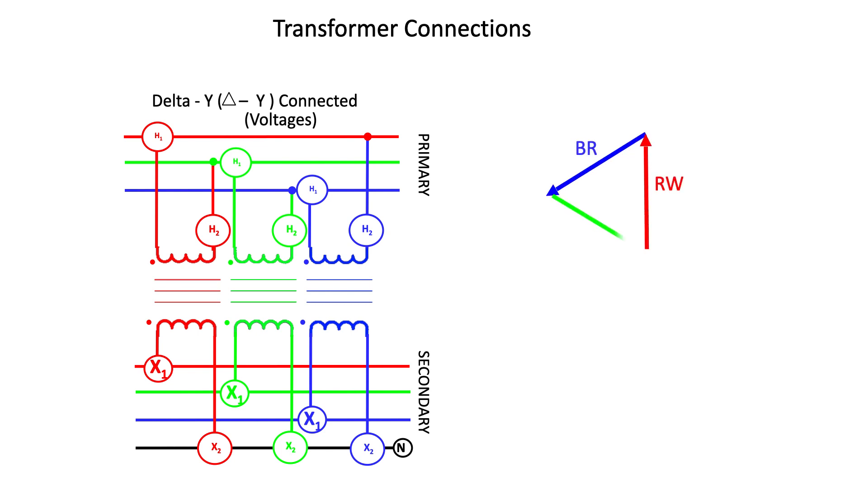The phasors would look like this. You have the H1 to H2 forming the red-to-white voltage, the H1 to H2 forming the white-to-blue voltage, and the H1 to H2 forming the blue-to-red voltage.